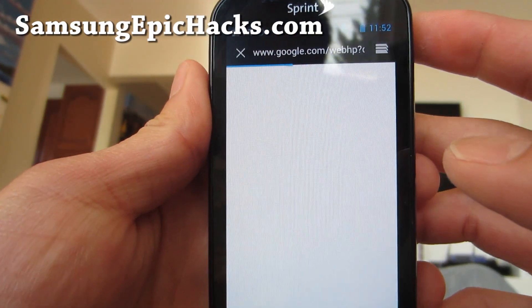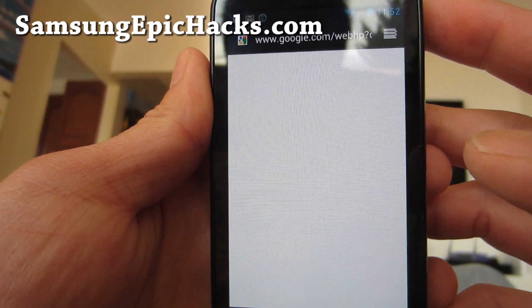I did run a quadrant test. I got about a thousand. It's a pretty good ROM.